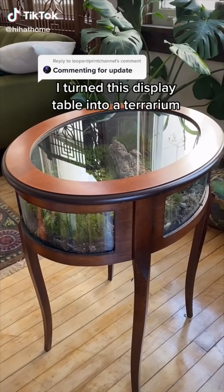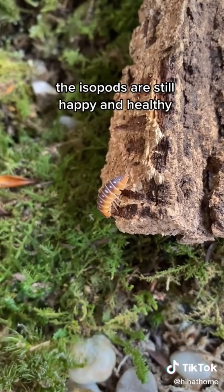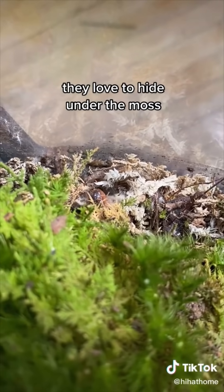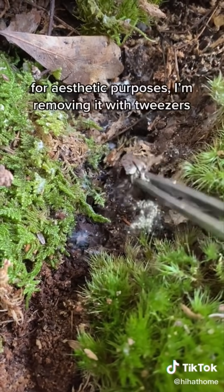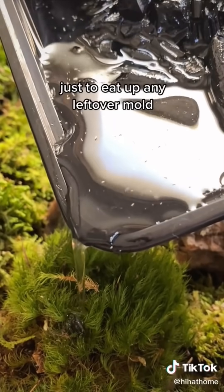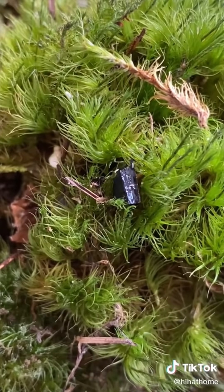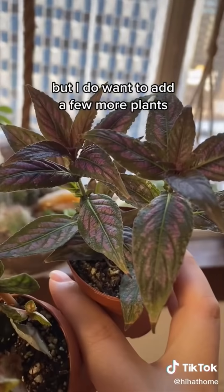I turned this display table into a terrarium — here's a two-month update. The isopods are still happy and healthy; they love to hide under the moss. There's some mold and fungi, but this is normal. For aesthetic purposes, I'm removing it with tweezers, then adding tropical springtails just to eat up any leftover mold. Overall, the moss is really healthy, but I do want to add a few more plants.